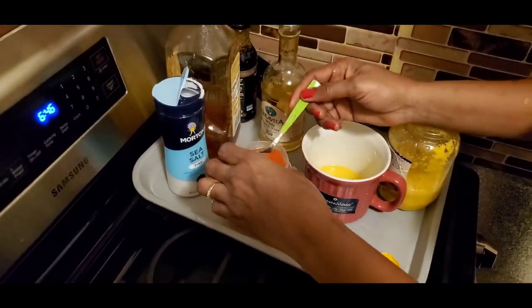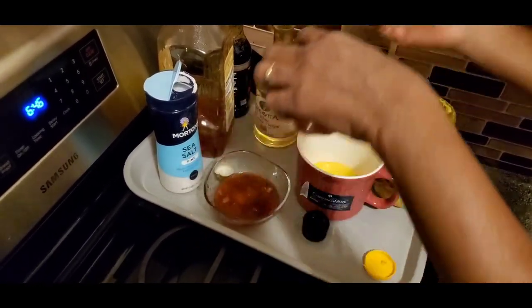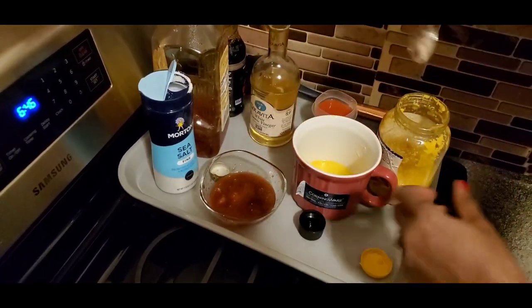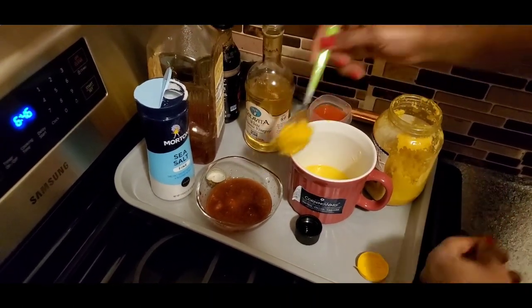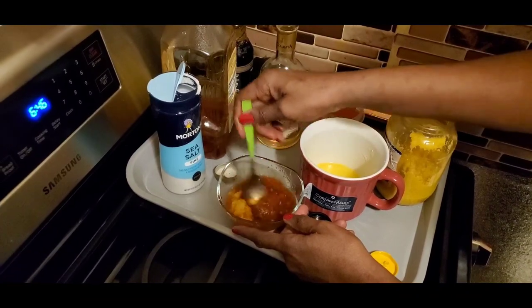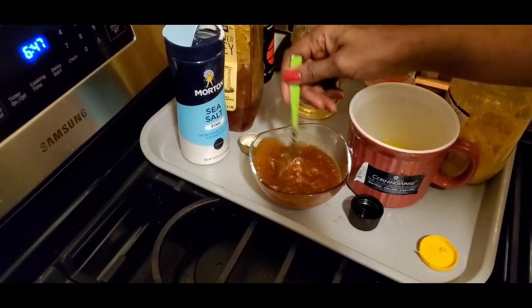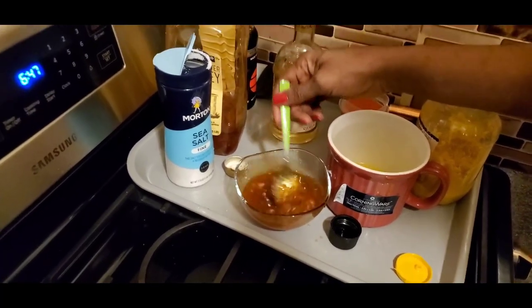I'm also going to be adding like two tablespoons of the scotch bonnet pepper. You could skip it and just use your black pepper if that's what you want. Now this is the ginger and garlic paste that I have — this is homemade. So I'm mixing everything together. This is a very simple recipe.